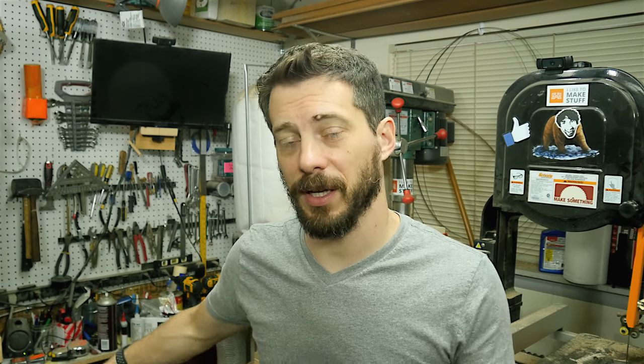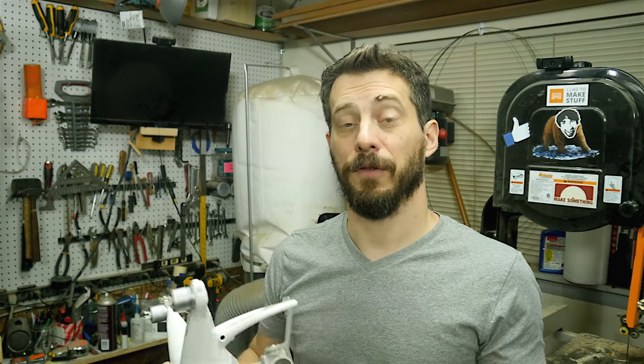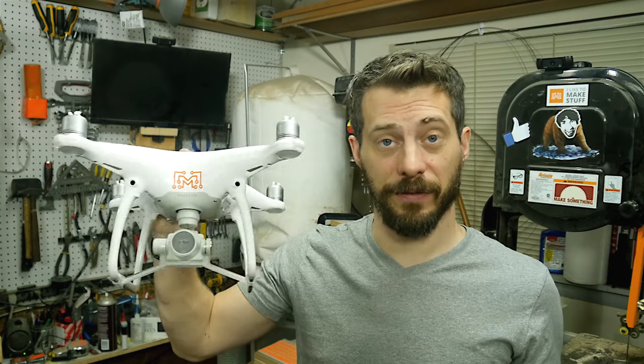This week I was cleaning up my shop and trying to get rid of some stuff I didn't need anymore, and I found this big case from a bandsaw I have. It's a nice big hard plastic case and I don't really want to toss it or recycle it, so I'm going to try to come up with another use for it. For a while now I've been wanting to make a new case for my drone.